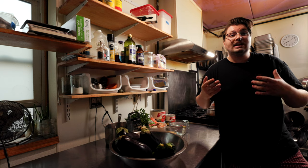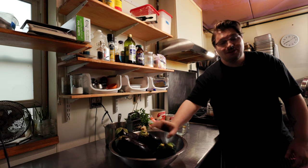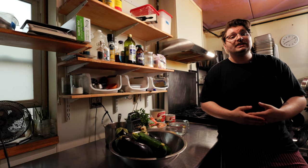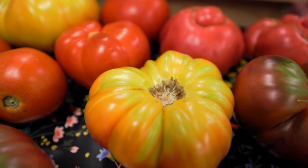Ratatouille is made using vegetables like the aubergine — the eggplant — or courgette, zucchini. All you need to make delicious ratatouille is eggplant, zucchini, onions, tomatoes, and bell peppers. Those are the traditional vegetables.